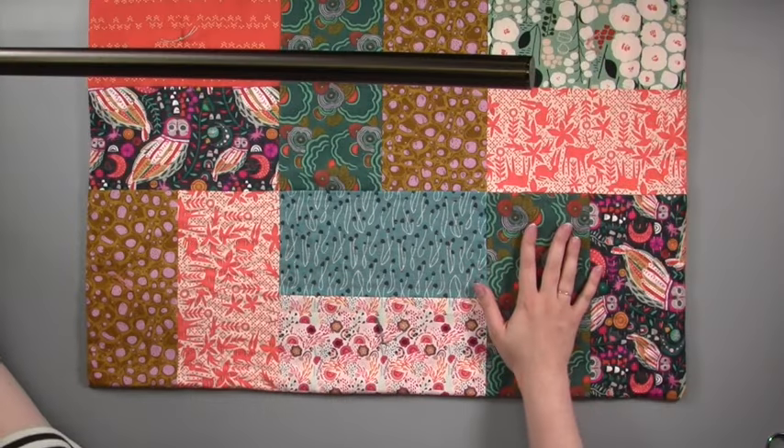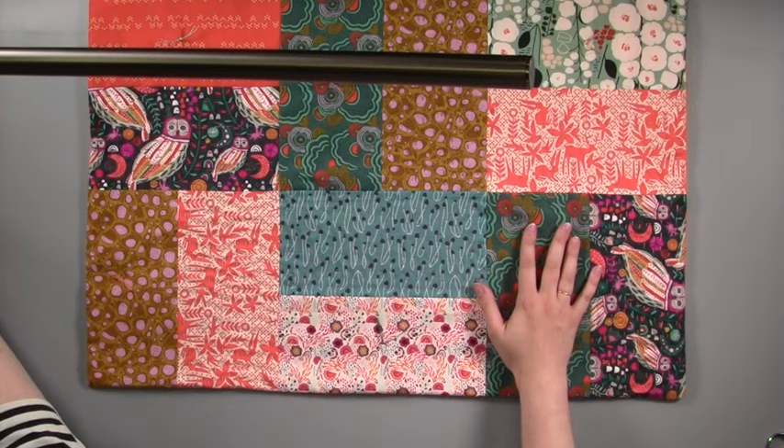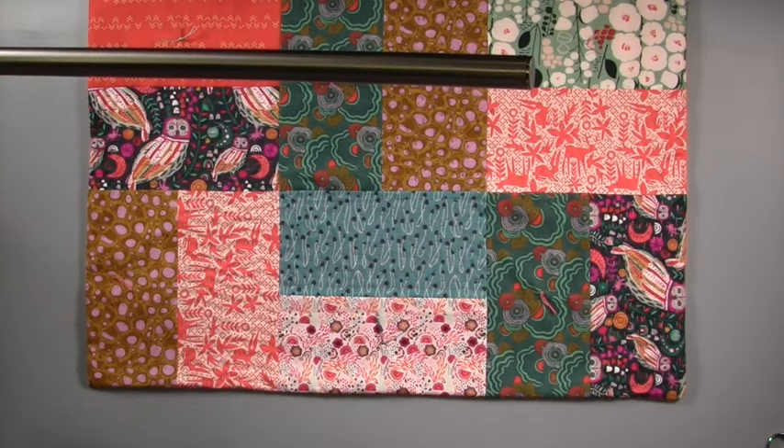We hope you've enjoyed learning how to make a Kantha quilt with Gathered. For more great craft tutorials, check out our website at www.gathered.how.